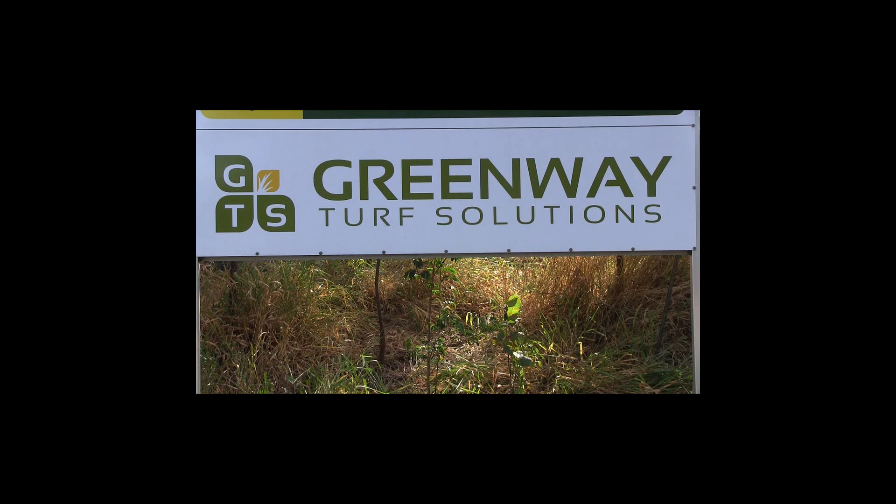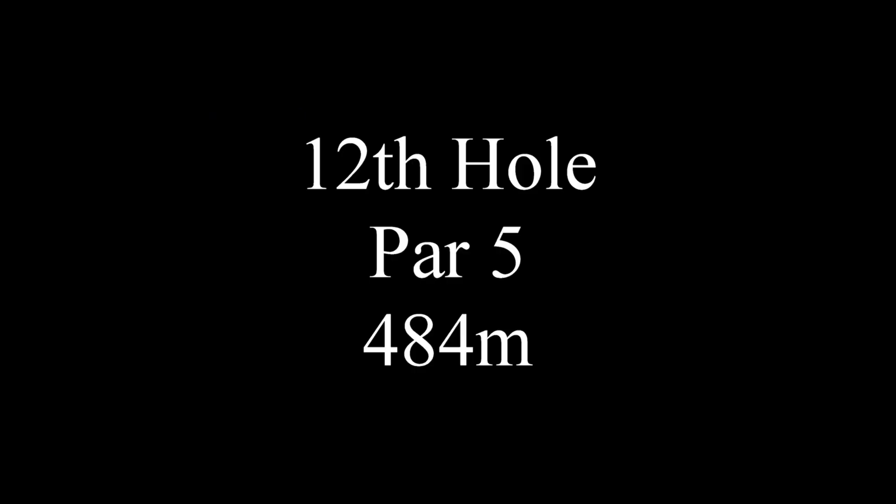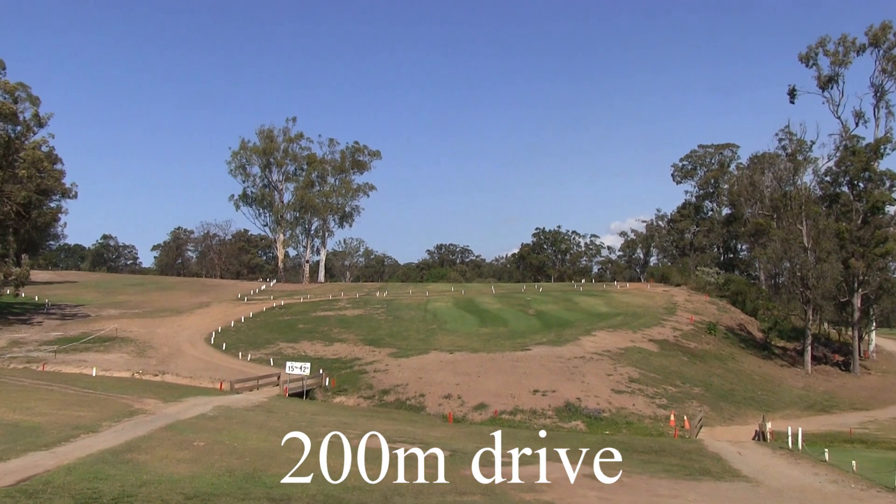So that's one of the first PAR 5s here — 484 meters, and it's like a double dog leg to the left.